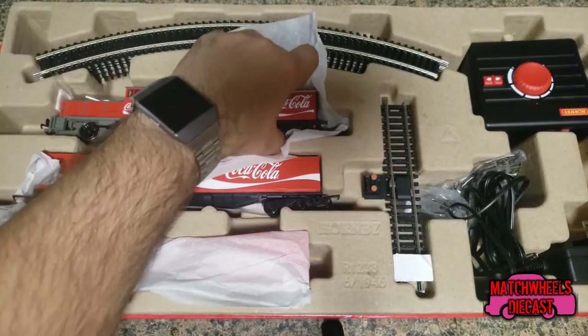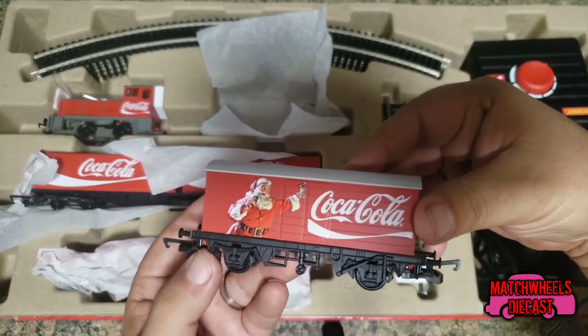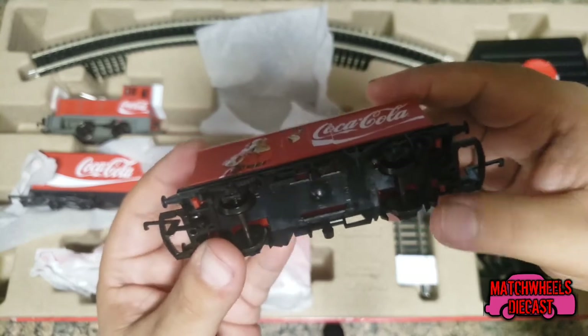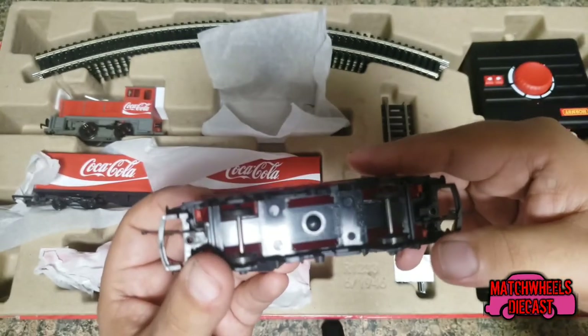You also get a small box car. The box car has the classic Coca-Cola Santa printed on the side as well as the Coca-Cola logo. It's got plastic wheels as well, however the axles are metal.